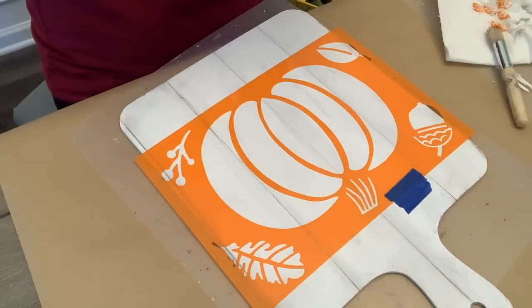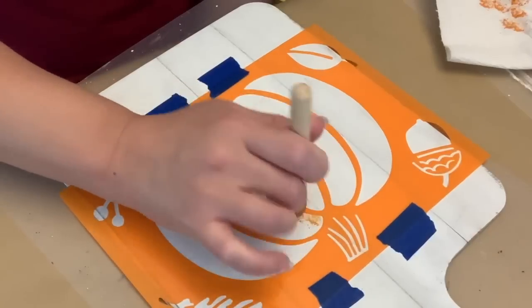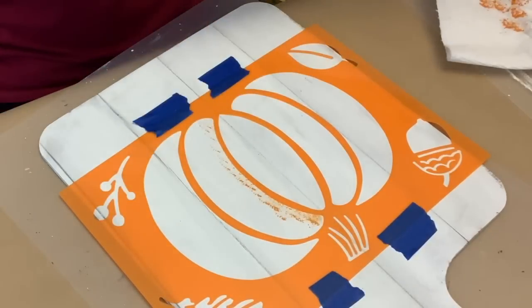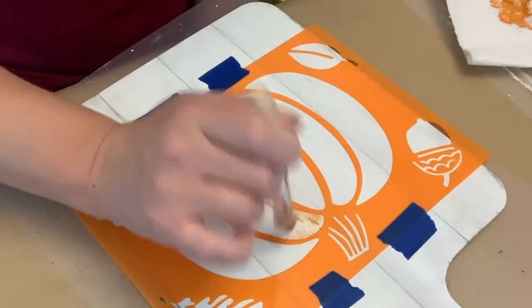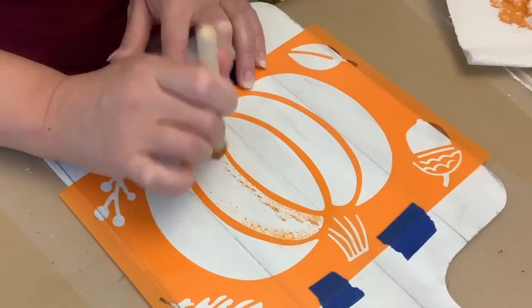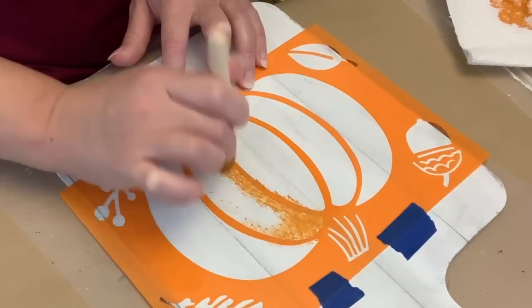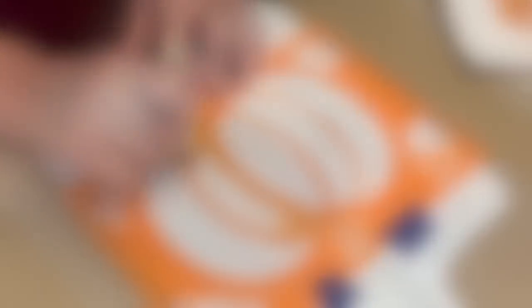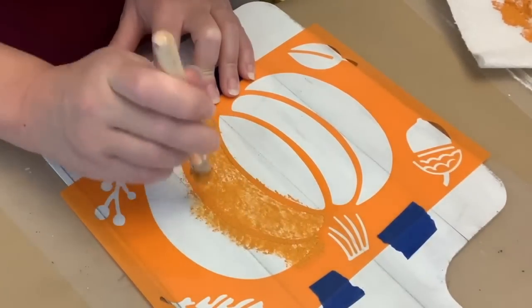And then I'm going to use this stencil that I picked up from Hobby Lobby. It was $1.99 and you got two stencils, plus their stuff is already 40% off, so it was just over a dollar. Also, if you want to see some things that I picked up, I did share a Dollar Tree haul and there was some Hobby Lobby stuff in that. I will link that video for you, just if you want a heads up of things you want to be on the lookout for.